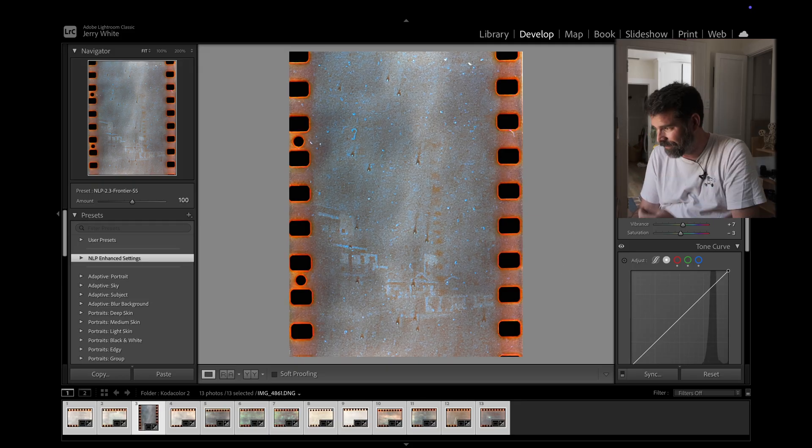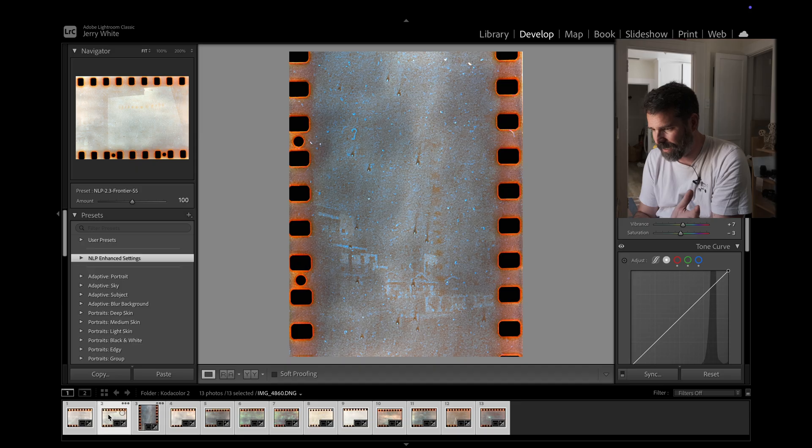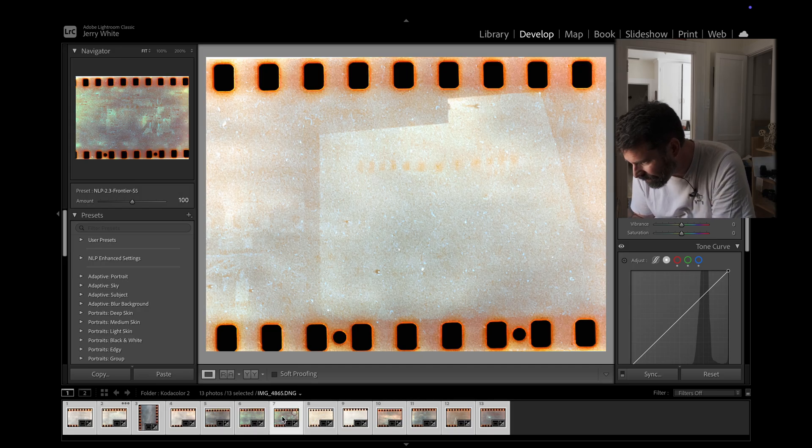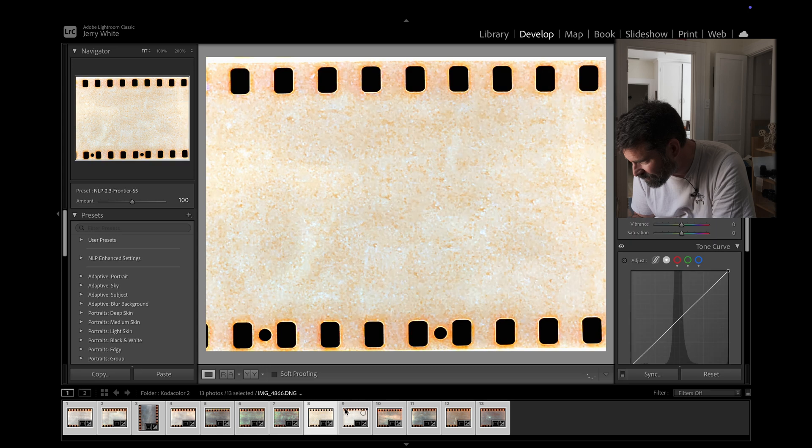We got something similar in there and the good thing is we have a nice little curve here. If we go full screen you can see houses and you can see some things going on. It's going to take a little bit more time to finesse it. And it looks like I actually might have even put the film in backwards — this looks like it's backwards. Yeah, there's some interesting stuff in here.